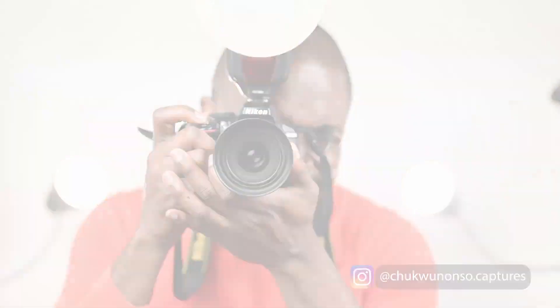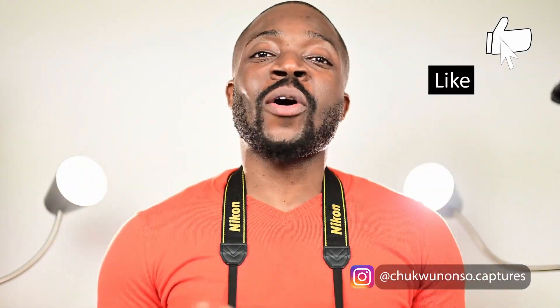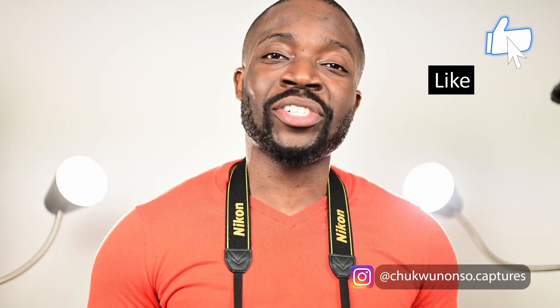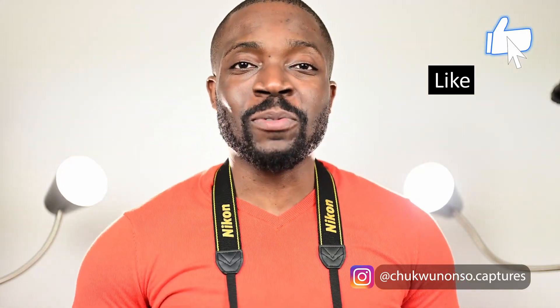Hey, what's going on everybody? This is Chukunong Soul Captures, aka Mazzy. Chakum, Chakum, aka The Photocosmetic Surgeon. Welcome back to another YouTube video. Shout out to all my clients out there — you are appreciated. Special thanks to all the models and muses out there, you keep me inspired. And one love to all of my supporters on social media — you keep me going.